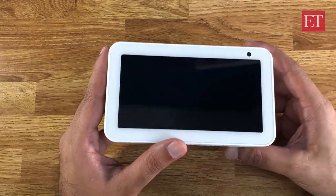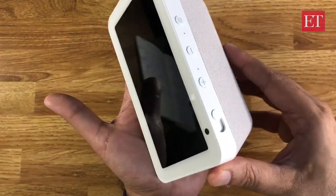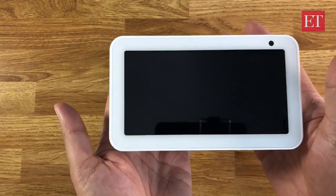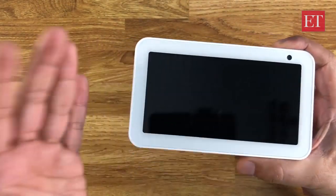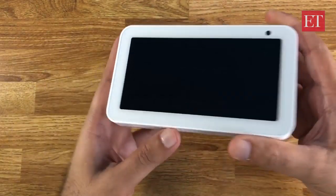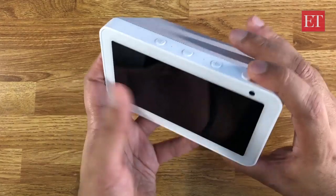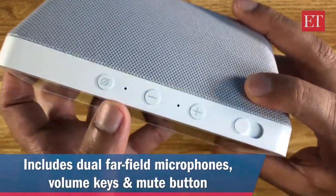Here's a closer look at the Echo Show 5. You can tell it about fits in my hand — the screen size is roughly comparable to the average mobile phone at 5.5 inches. You can see the bezels here as well. There's also a black version if you're more interested in that.